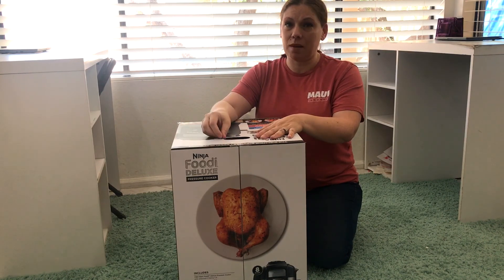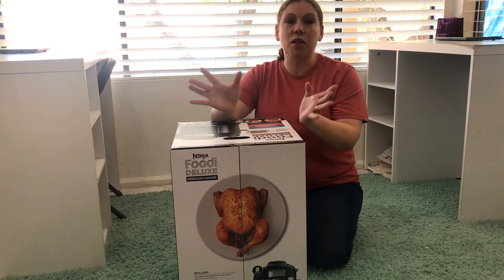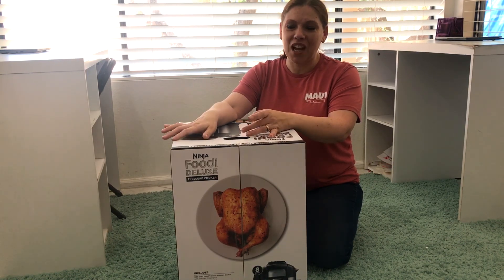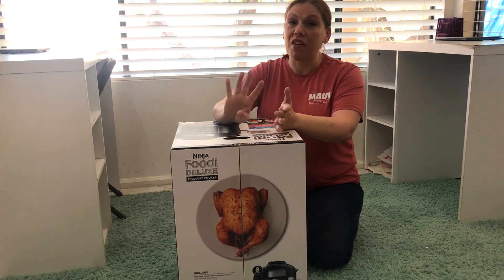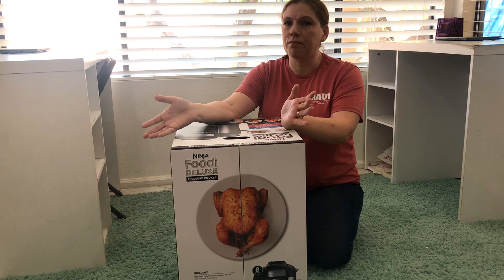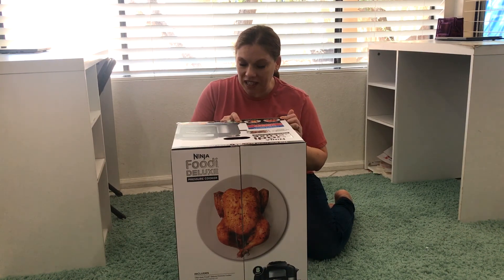I previously had a knock-off instant pot but it broke — it just overheated or something, the mechanism inside totally died, and we had to trash it in the middle of a dinner, which kind of sucked. But I loved it and used it all the time. My favorite things to make were rice and meat, since I was always too late to take out meat for defrosting. So I'm really excited about the Ninja Foodi Deluxe because it does so many things — it can sear, sauté, steam, slow cook, make yogurt, pressure cook, air crisp, bake, broil, and dehydrate.